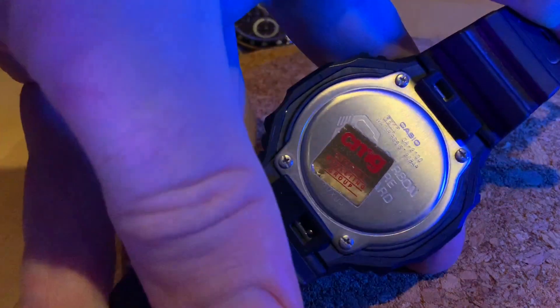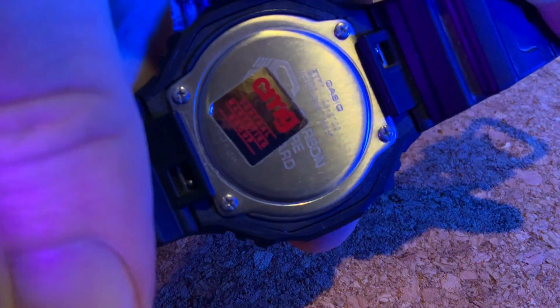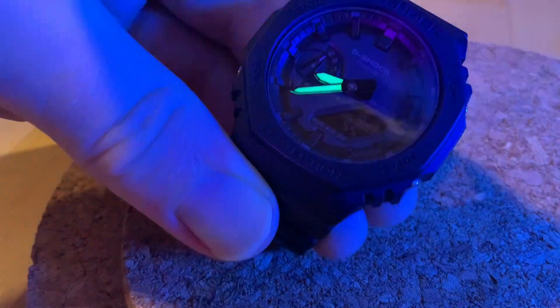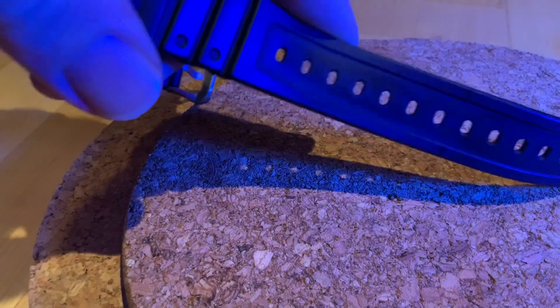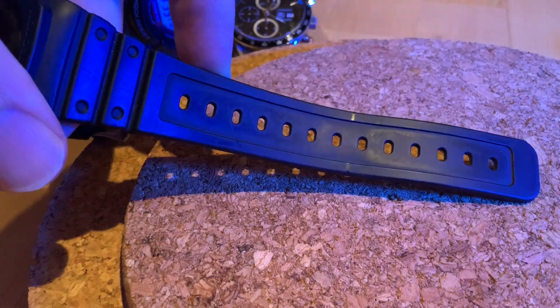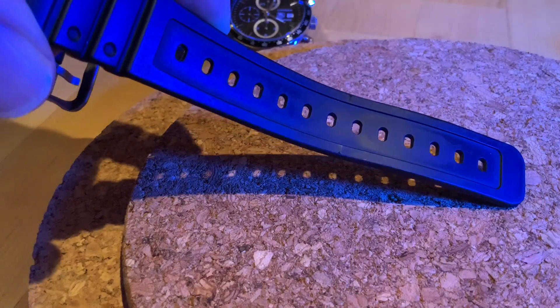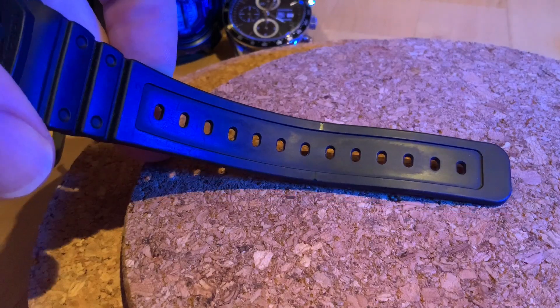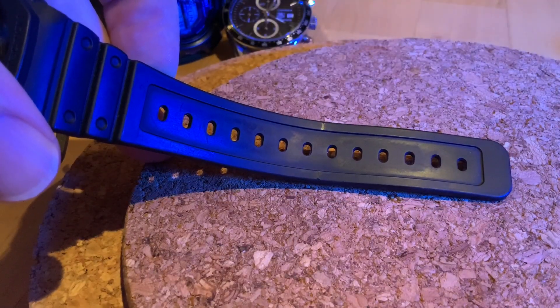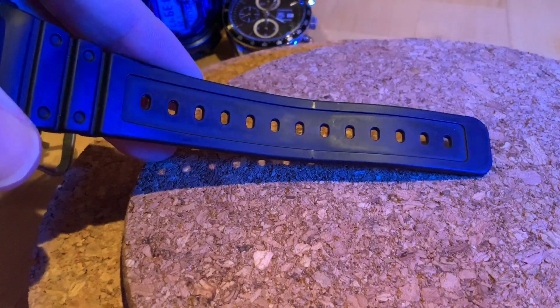The back plate itself — no noticeable damage, no rusting or anything like that. Now onto the all-important strap. You hear people talking about the perishing of G-Shock straps, and I hear enough stories to believe it must be true in some instances. But with my personal experience — over 25 years of use of these things — I still think that if it does happen to you, you're probably very unfortunate, or you've exposed it to a lot of heat stress or something like this. I'm always surprised when I hear about straps degrading and perishing.